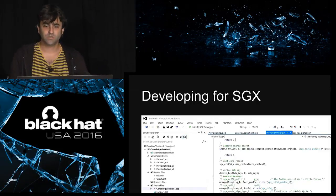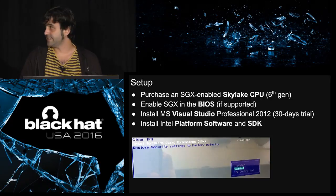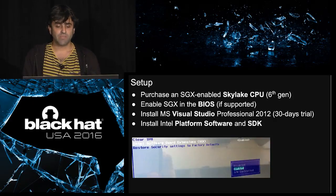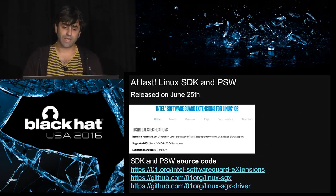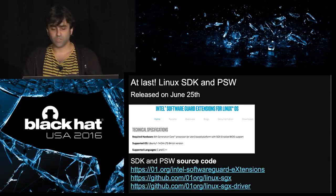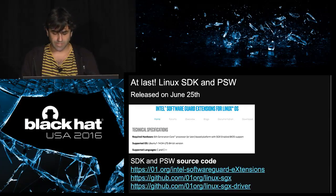So we wanted to try this. Our setup is composed of a couple of SGX-enabled laptops — sixth generation. You also need BIOS support; it's not only the processor. If you are working on Windows, you need Visual Studio Professional 2012, which is not free but has a one-month free trial. You'll also need to download the platform software and the SDK. You can also get the Linux SDK — it was released one month ago. You can go to GitHub, get the SDK, platform software, and drivers, compile them, and get them ready. At the moment, only Ubuntu 14.04 is supported.